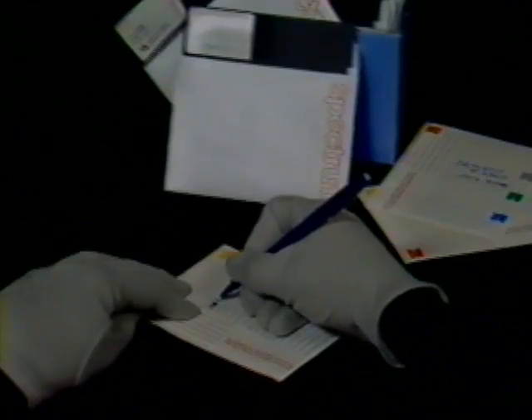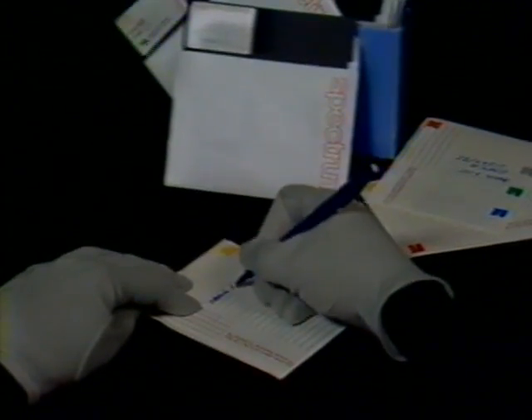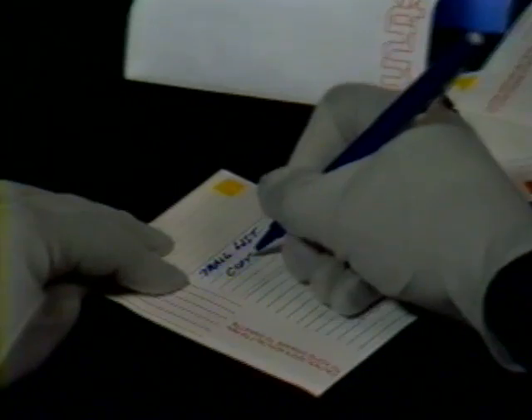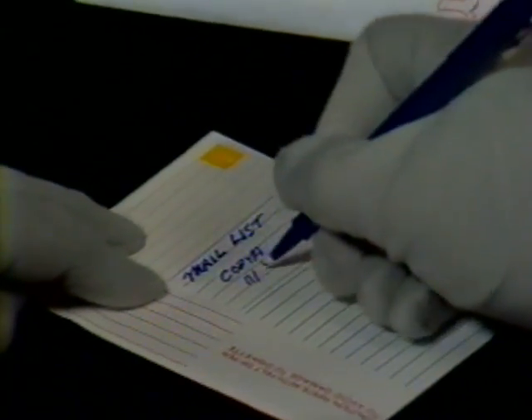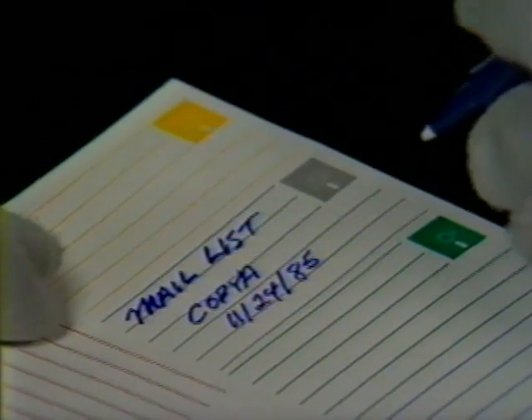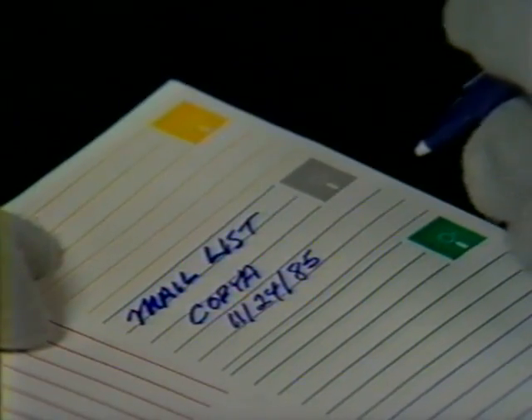On the subject of labeling your diskettes: unless you're intending to type or write the labels before you put them on, you should always use a felt tip pen to do your labeling. That way, you won't take a chance of damaging the diskette by pressing too hard on the surface. Your label should consist of the name you want to call the diskette, the program you're working with, and the date you started the diskette.